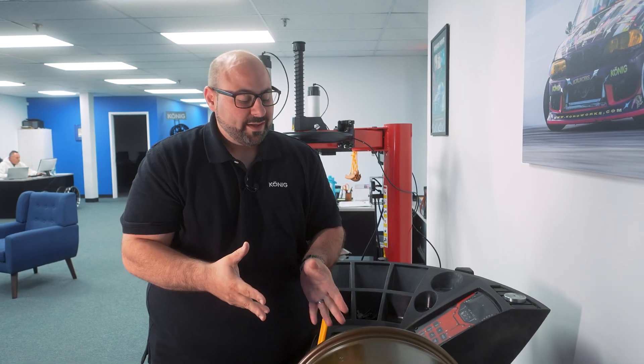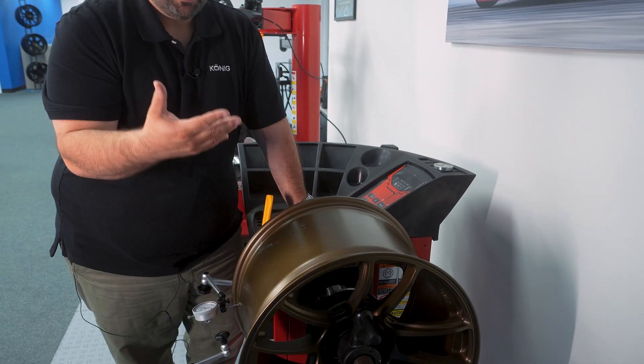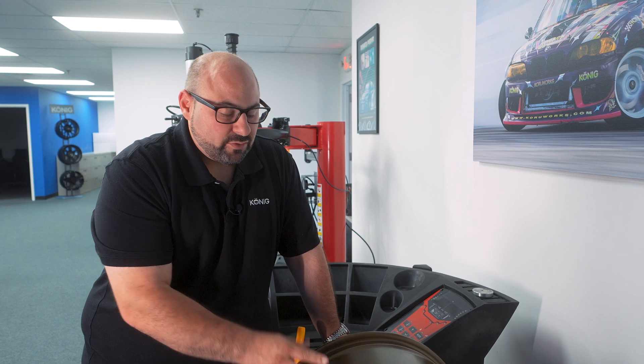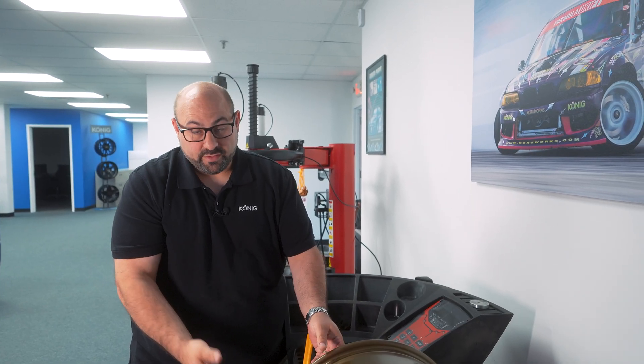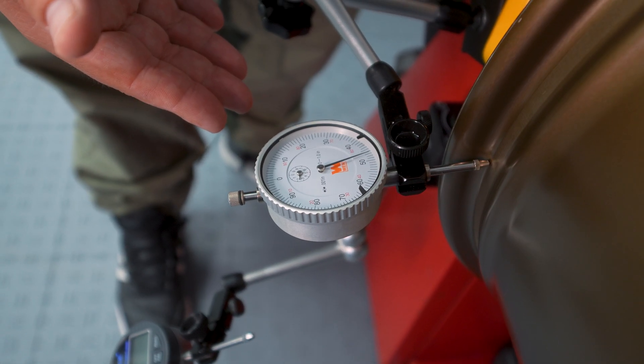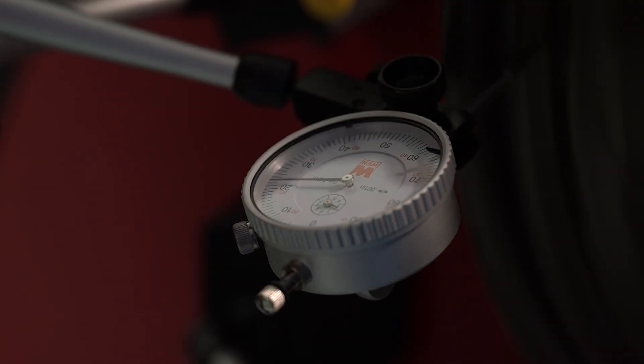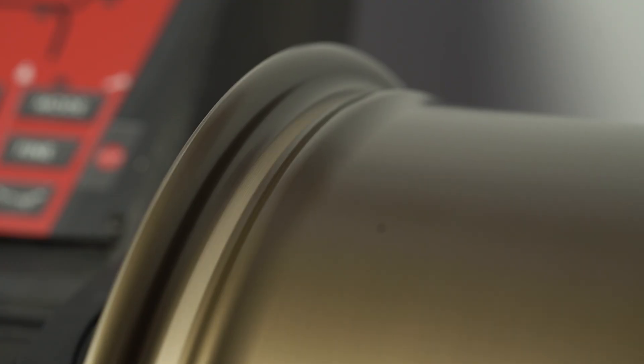Now let's show a wheel that has been significantly impacted — either from a major pothole or repeated curb checks on a racetrack. You can see a very pronounced bend. On the dial indicator, the movement is significant: we're seeing about 47 thousandths — that's a major, major move. Visually on the balancer, you can see a very pronounced wobble on that barrel. This is what your wheel might look like if you hit a pothole, go to a shop, they dismount the tire, and say your wheel has a bend in it.